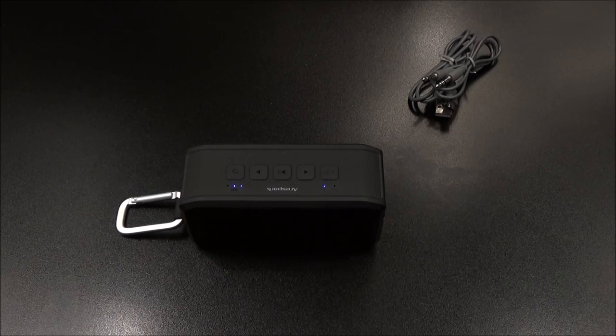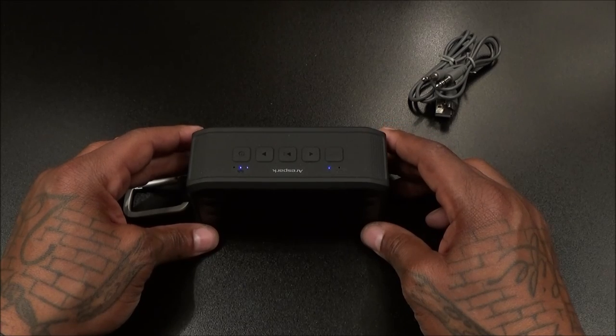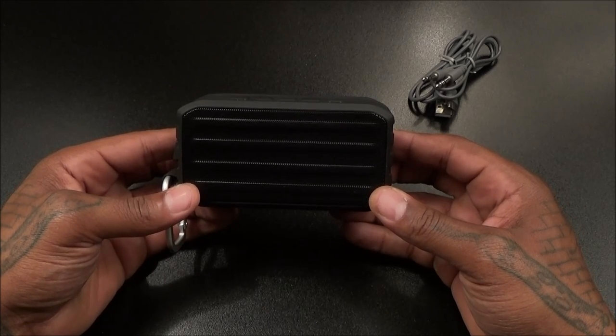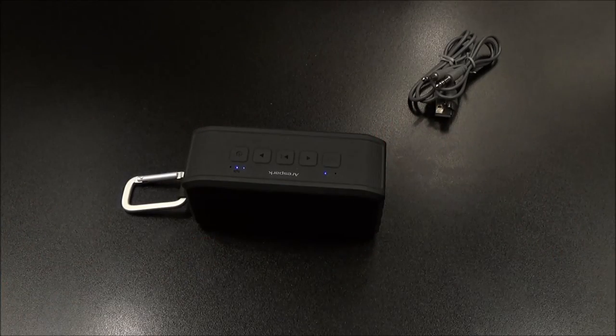Let's check the hands-free calling feature. Haven't called the Chinese restaurant in a minute since I've been on my diet, so let's see what time they close — calling Bamboo Gardens. Setting Bluetooth to maximum volume and talking normally. The call goes through: 'Hi, what time do you guys close today?' — '11 o'clock.' — 'Thank you so much.' Hands-free calling works.